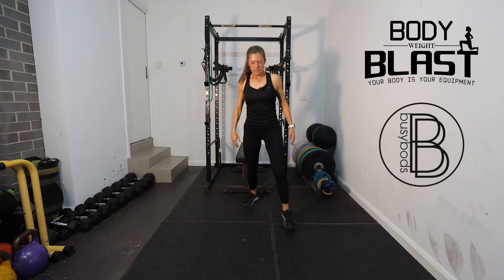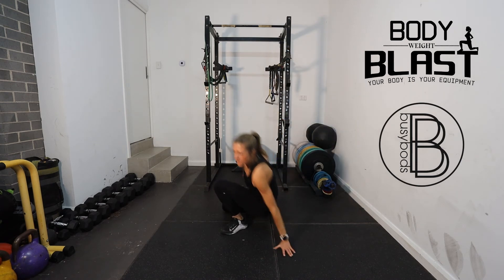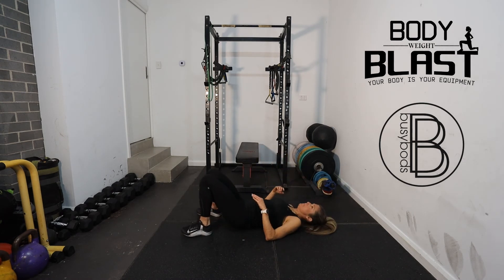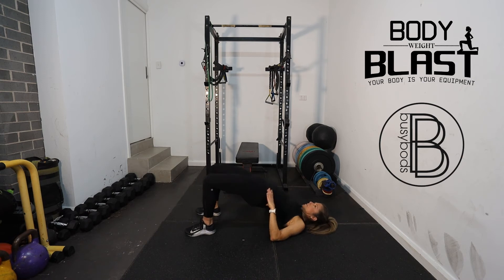Then we're just going to come down onto the ground and go into our glute bridges. Feet near your bum, raising the hips and squeezing the glutes — going to do 10.